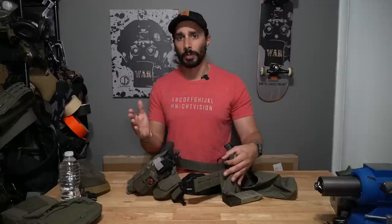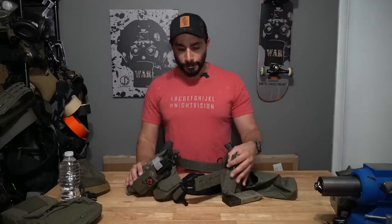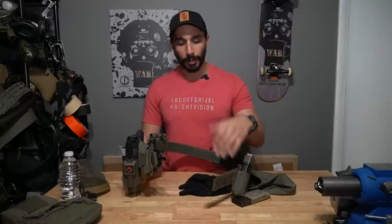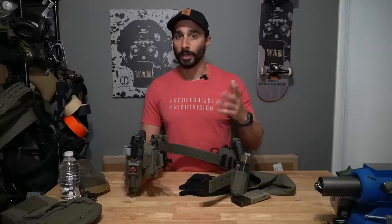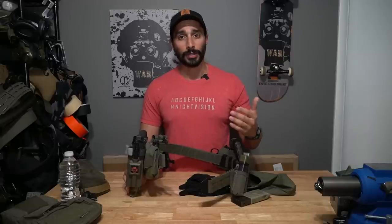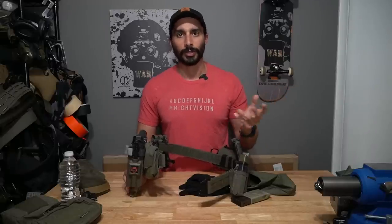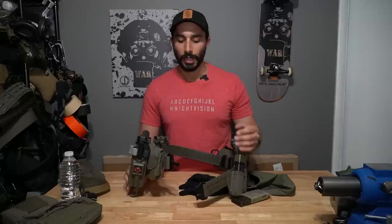I want to have it for a longer period of time before I give my final verdict. Going through it, they sent me the pre-production one that has a plastic buckle. I was a little iffy on that, but it's actually been awesome having some weight savings because I don't need a metal buckle. It still has a lot of strength — it doesn't break under minimal pressure. It has a very high rating, around 500 pounds.